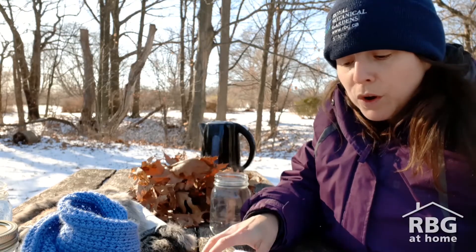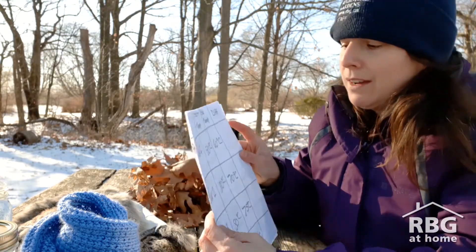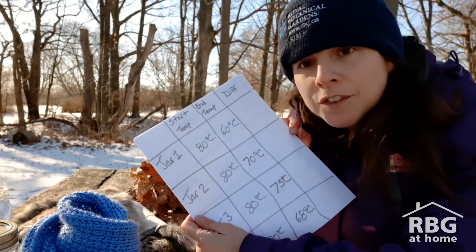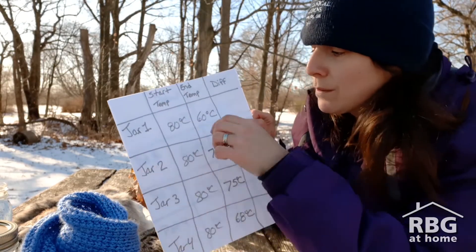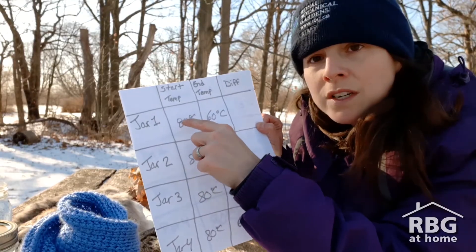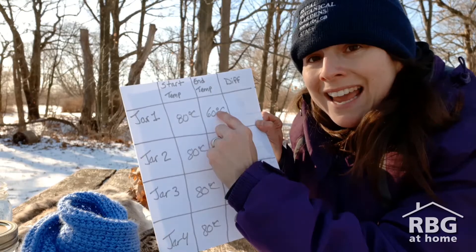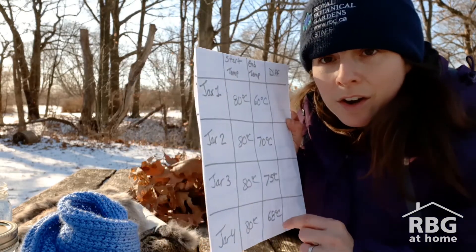Now that we've recorded the start temperature and the end temperature, we need to do a little bit of math. We want to see what the difference is in the temperatures. Take your temperature at the beginning, subtract the temperature at the end, and record that on your sheet of paper.